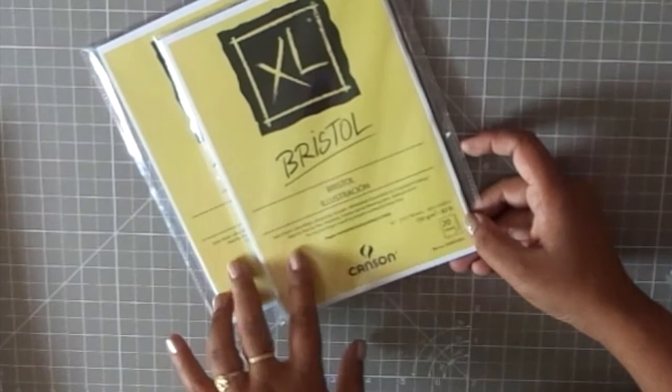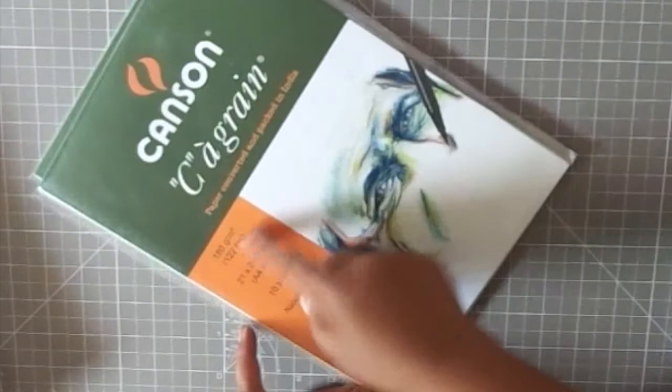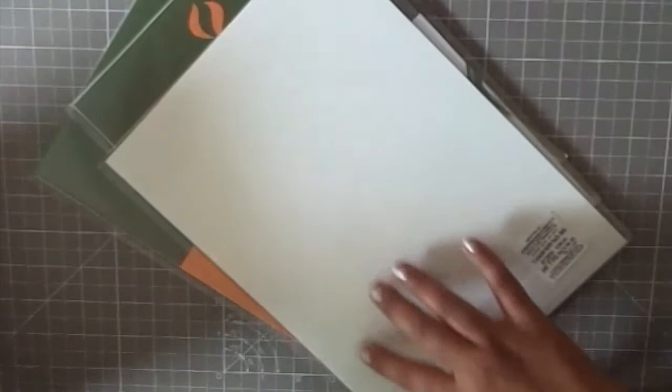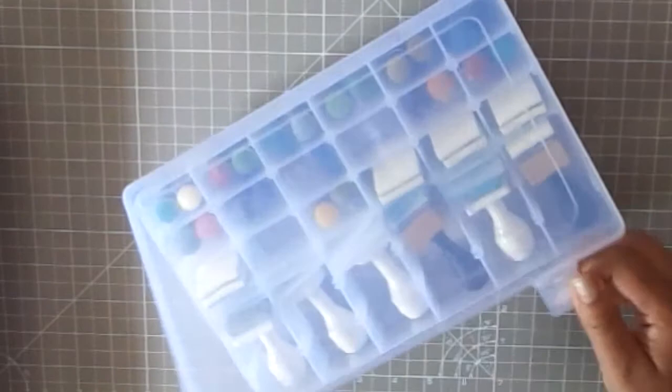The next thing I got is these Canson sketch papers, also around 180 GSM. These have a little vanilla feel to them which I really like — I love that off-white vanilla color. I got a bunch of these as they're great for printing, sketching, or just using as matting sheets in cards or scrapbooks.